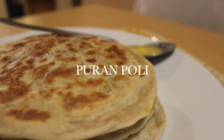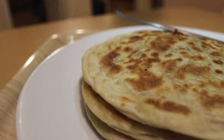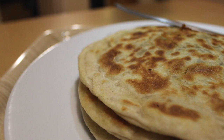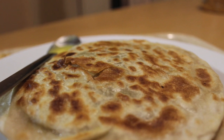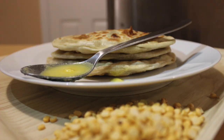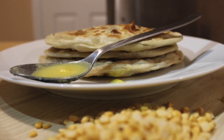Puran Poli is a popular Maharashtrian recipe made during Ganesh Chaturthi, Diwali, or any other festive occasion. During Ganesh Chaturthi festival, Modak, Puran Poli, and Naryal Nitu are usually prepared in Maharashtra. Today I thought about preparing Puran Poli because the Ganesh Chaturthi festival is going on in Maharashtra.